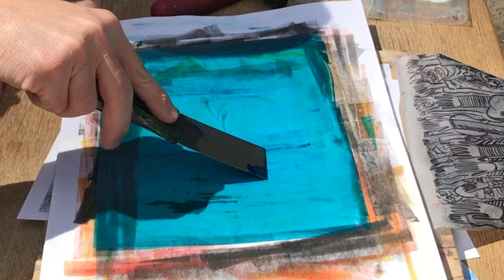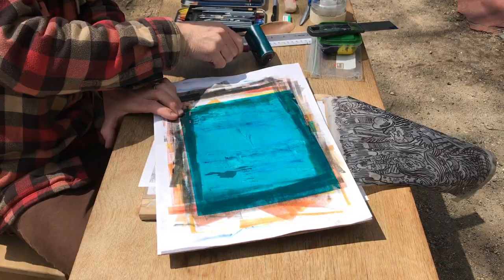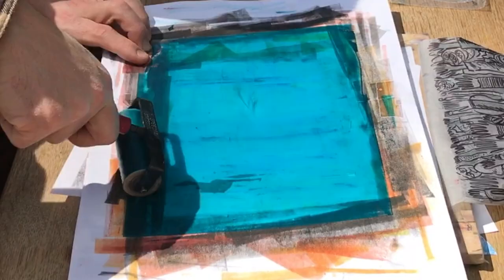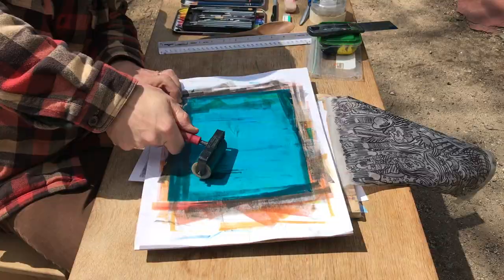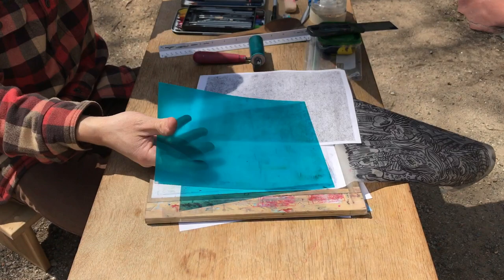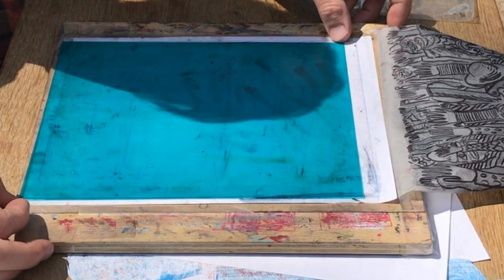This can take a while. You do not want heavy deposits of ink anywhere on the plate or it will create a mark that is more like a smudge or a deposit of ink, rather than the mark you're trying to achieve. One more time working the ink in, and now it's a very smooth and even film. The ink film is quite thin.